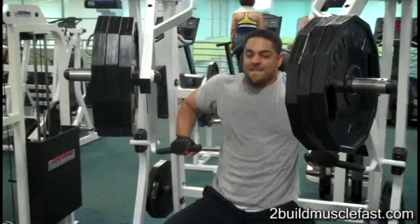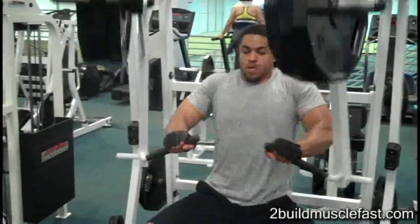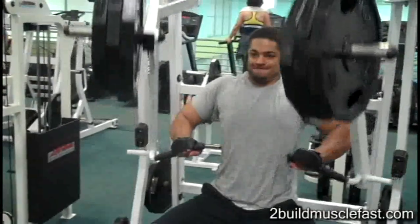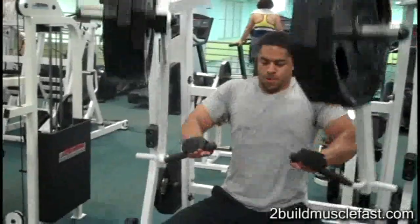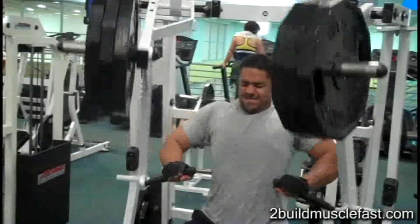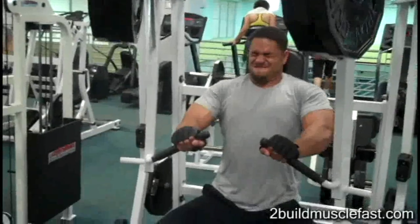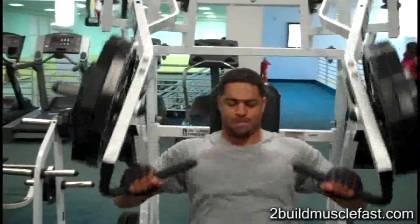After that, I do some seated bench presses on a unilateral machine. I'm starting to get away from the flat bench press — I've noticed it's putting a lot of pressure on my shoulders, and this machine seems to not put as much pressure on my shoulders. It really hits your pecs in the same way as a bench press. Two sets, six to twelve reps.